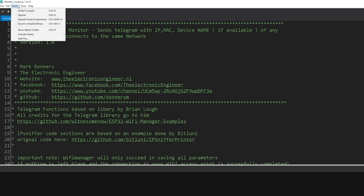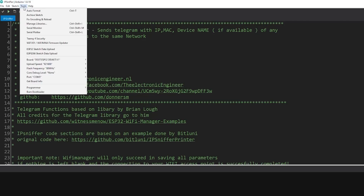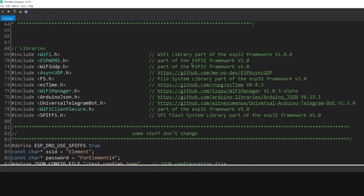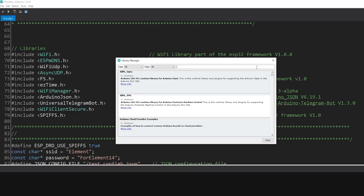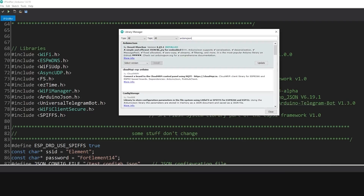Then you need to select your board — I'm using the ESP32 DOIT DevKit version 1, so select the one you're using. You also need to select the right COM port. Then you can press Compile, but you'll probably need to install some libraries first. Go to the Library Manager and type the libraries you need. For example, we need ArduinoJSON — I'm using version 6.19.1, so find that one and press Install.